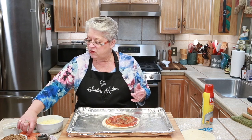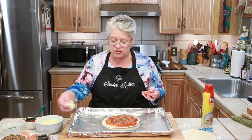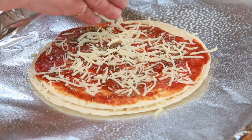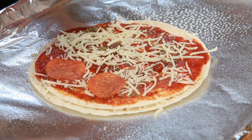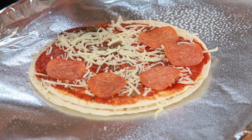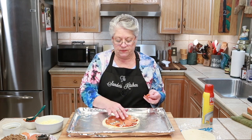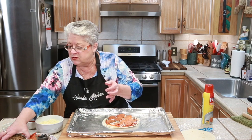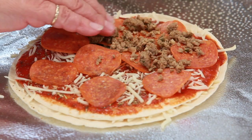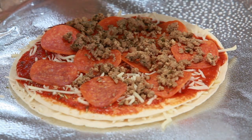Then we're going to go with some pepperonis — who doesn't like pepperoni? I think I'm going to put a little cheese on first, just a little bit, and then put our pepperoni on top, because we're going to add more cheese on the top when we're ready. And we love our Italian sausage — that's going to give it a great flavor. We make it ourselves; it's got fennel and anise in it, with a delicious Italian flavor. It's delicious on a pizza.